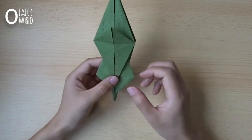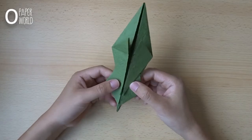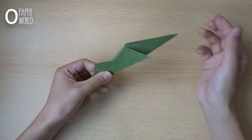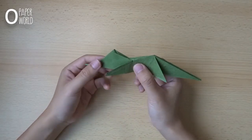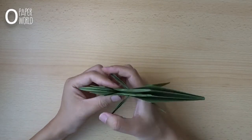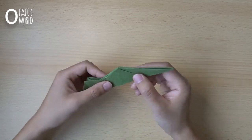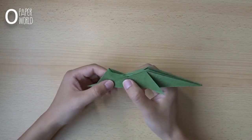Turn over the paper. Now fold the paper in half like this. This layer will make the front left leg of the dragon. This layer will make the back left leg. This is the tail. And here is the head.